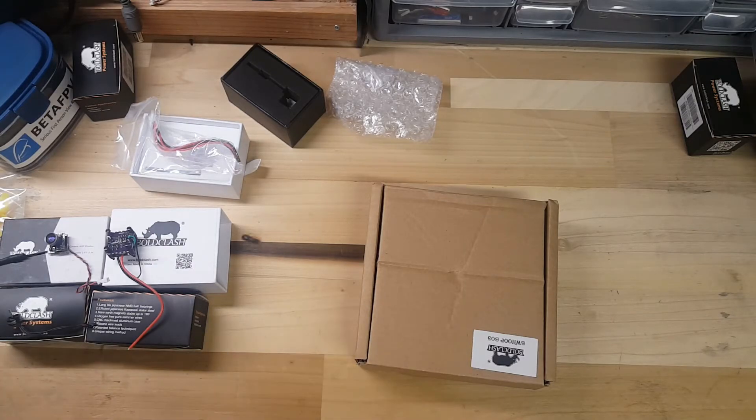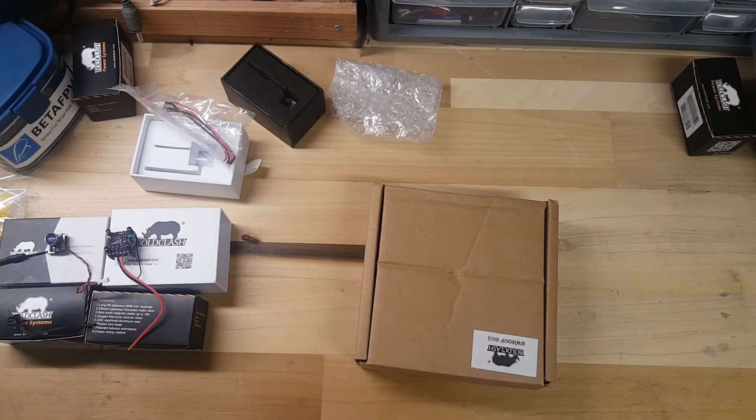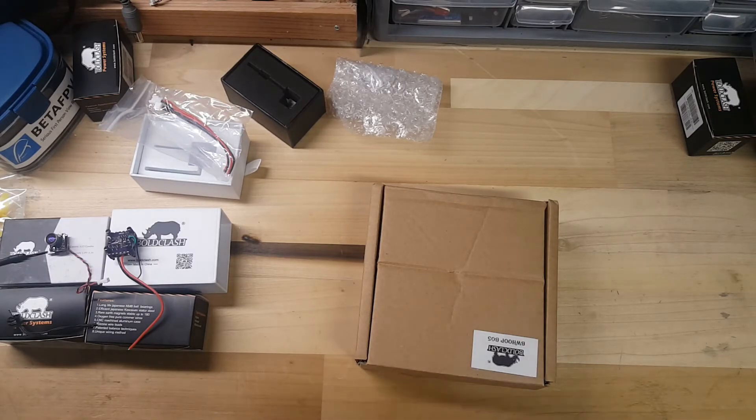A huge thank you to all of my subscribers and everybody watching — I really do appreciate everybody for stopping by. The more people that visit my channel, the more I can gain exposure and show everybody a lot of the cool products that are out there and also a lot of the fun ways you can have fun in the hobby. I love building and tinkering and flying and all that good stuff, so I try to post videos pertaining to most all pieces of the hobby. If you guys have any requests for videos or certain products you'd like to see me review, definitely let me know.